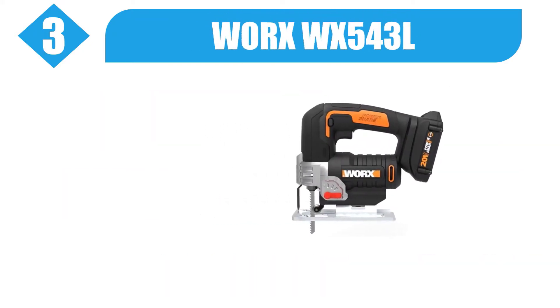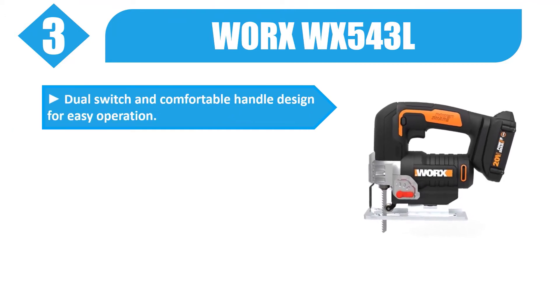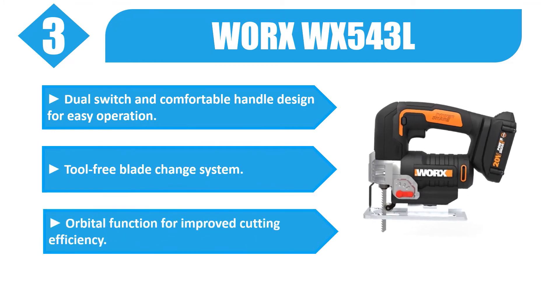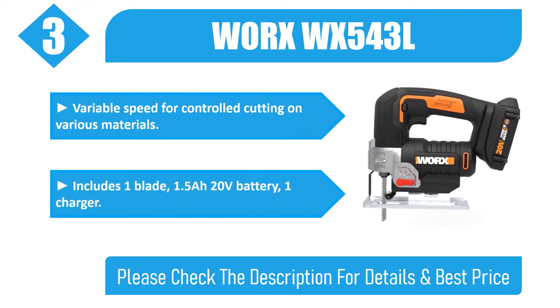Number 3: Worx WX543L. Dual switch and comfortable handle design for easy operation. Tool-free blade change system. Orbital function for improved cutting efficiency. Variable speed for controlled cutting on various materials. Includes one blade, 1.5A 20V battery, and one charger. Please check the description for details and best price.